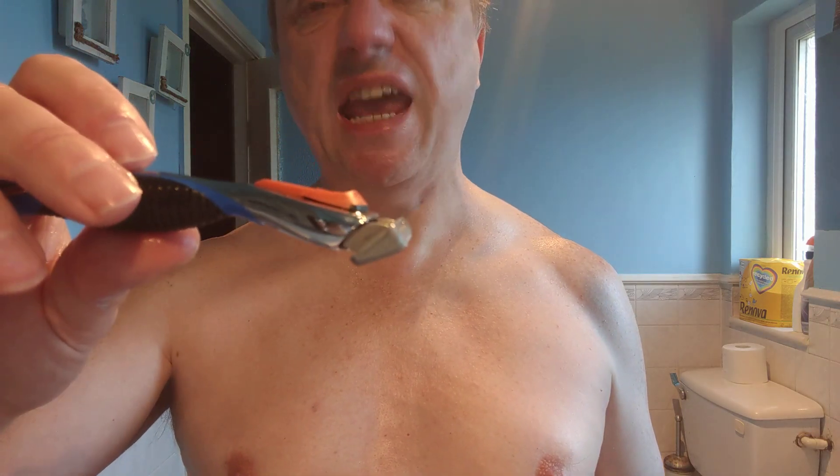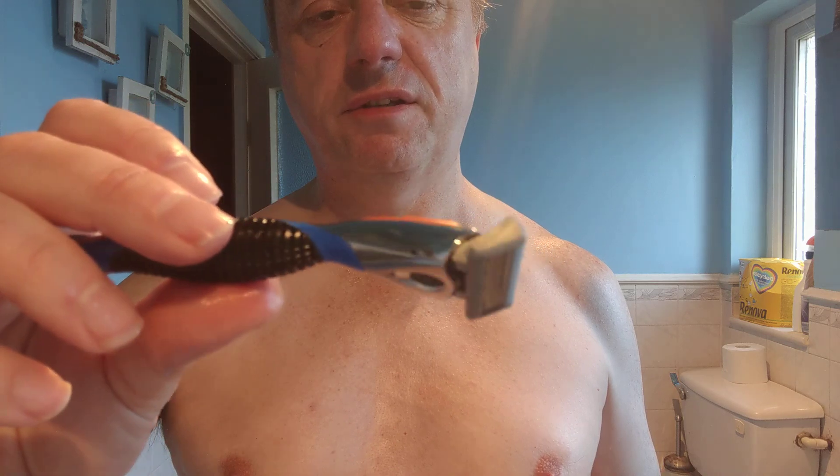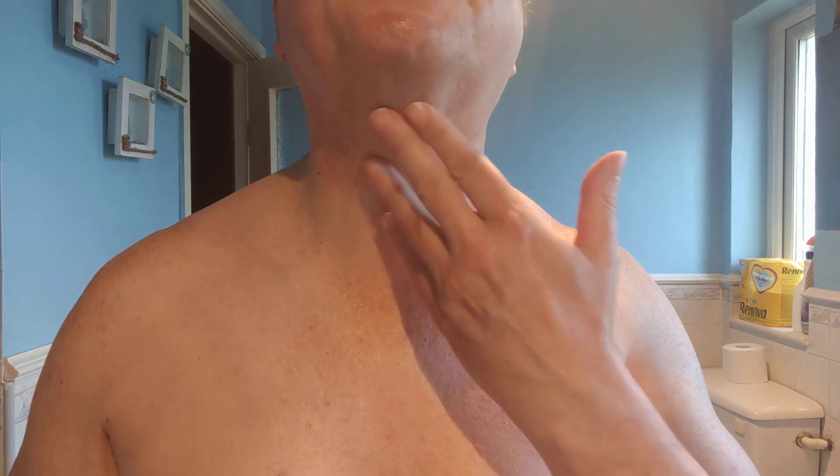So out of ten, I'll probably give this five out of ten. Got the job done eventually, there's a little bit of irritation, a little bit of hard work doing that shave. I got there eventually, but it's reasonable value — if you've only got a couple of quid, it's worth having a go. So Lidl, could do better, but it was alright. Till next time, bye.